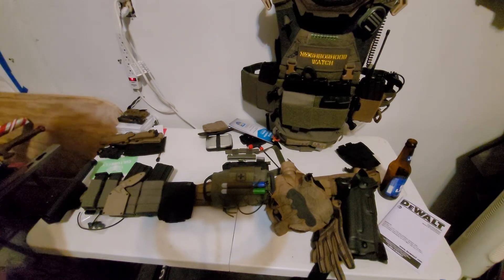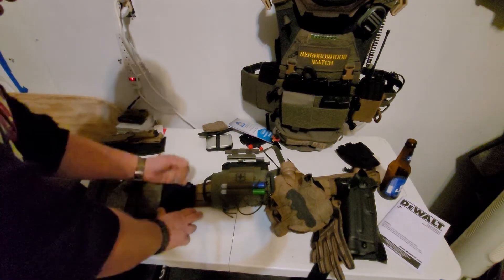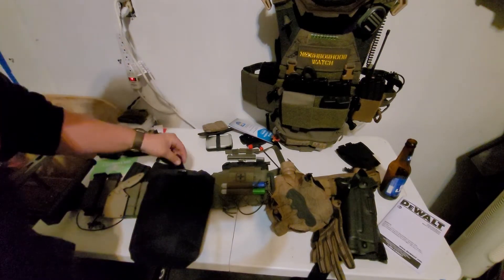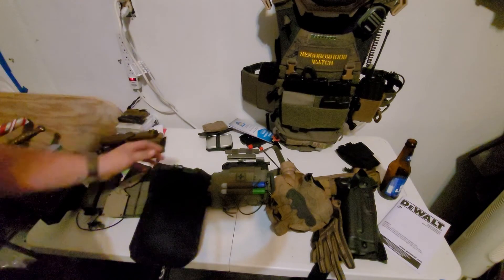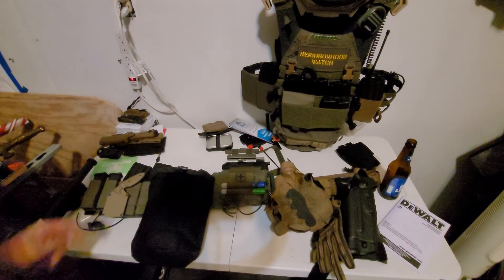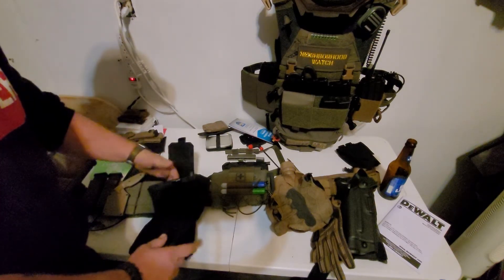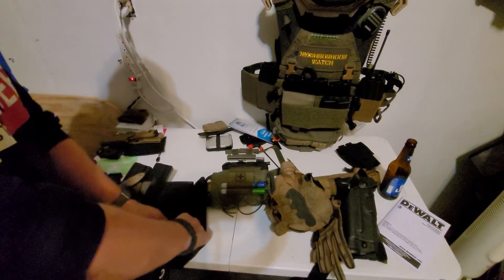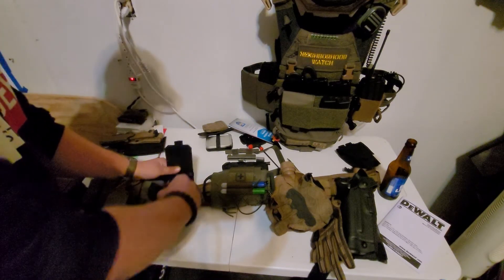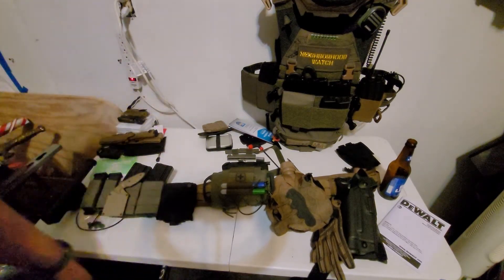Moving next to that is a good old dump pouch — one of them 5.11 ones. I had this dump pouch laying around for the longest time. I wore it when I was on my duty belt when I was in the ship's reaction force on board Theodore Roosevelt. It's my personal one, so why not keep it.